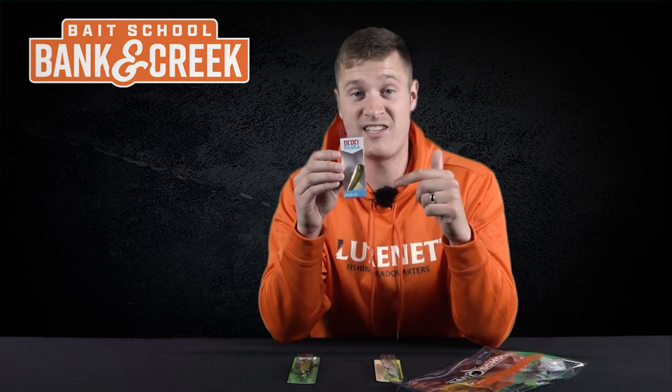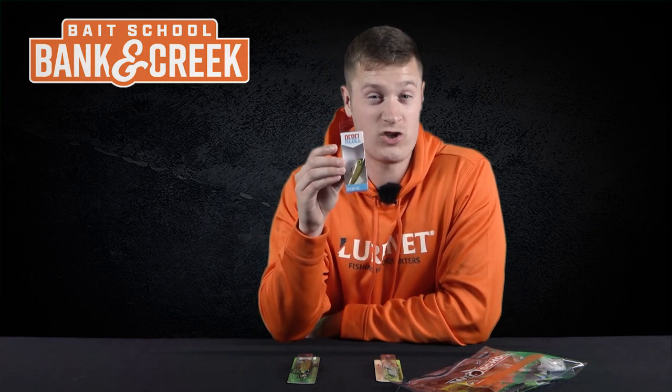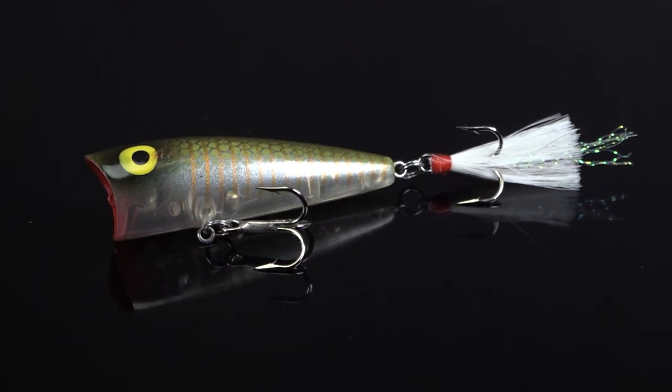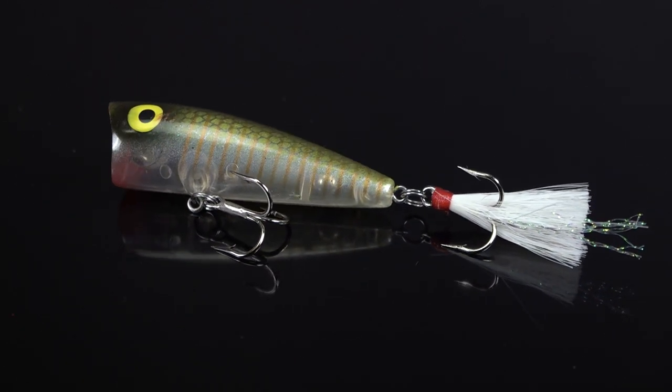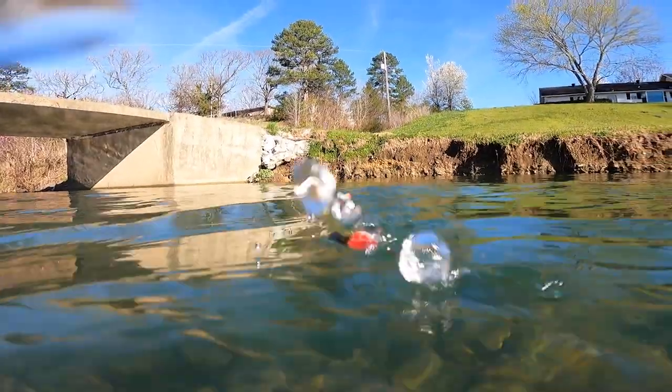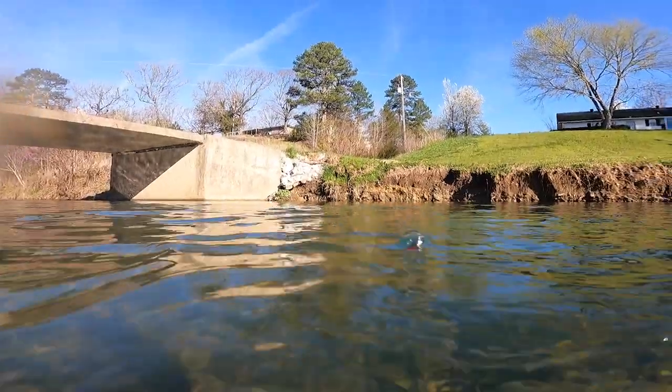Custom number two is the legendary Rebel Pop-R in a color we call Shimmer Brim — another bluegill-style pattern similar to the pumpkin seed. Cast it out, work it slowly, pop your rod tip to cause this bait to chug and spit, and just work it right back to you.